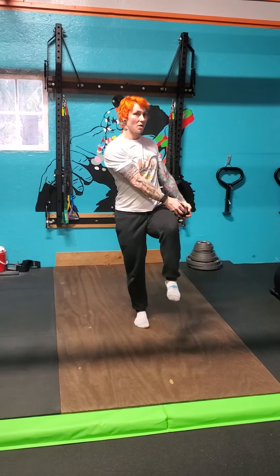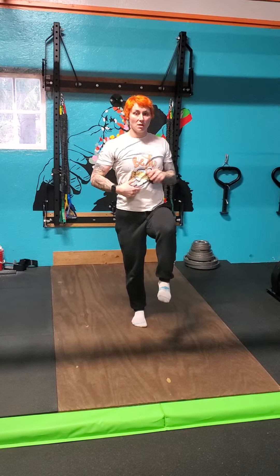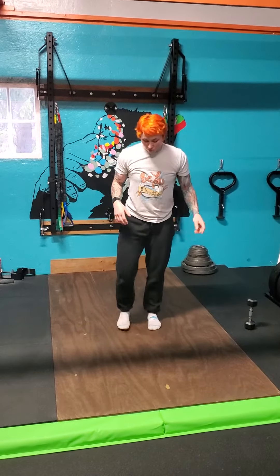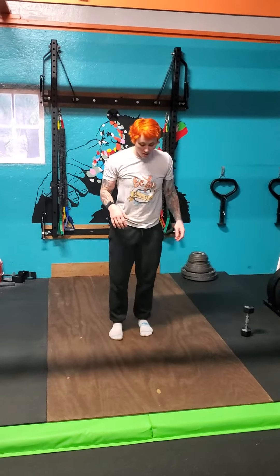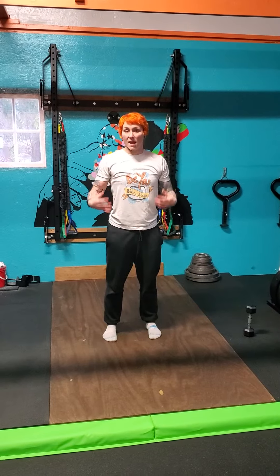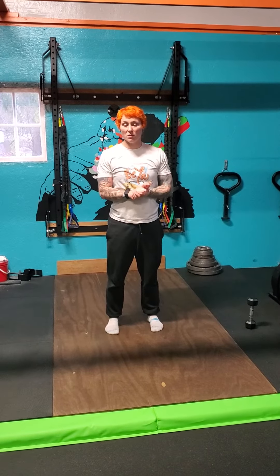Hold. Every time you do that, if you feel like you're losing stability, take off the weights and do it with just the arms first to get really used to that balance, then add weights in if it's a little bit too hard at first.